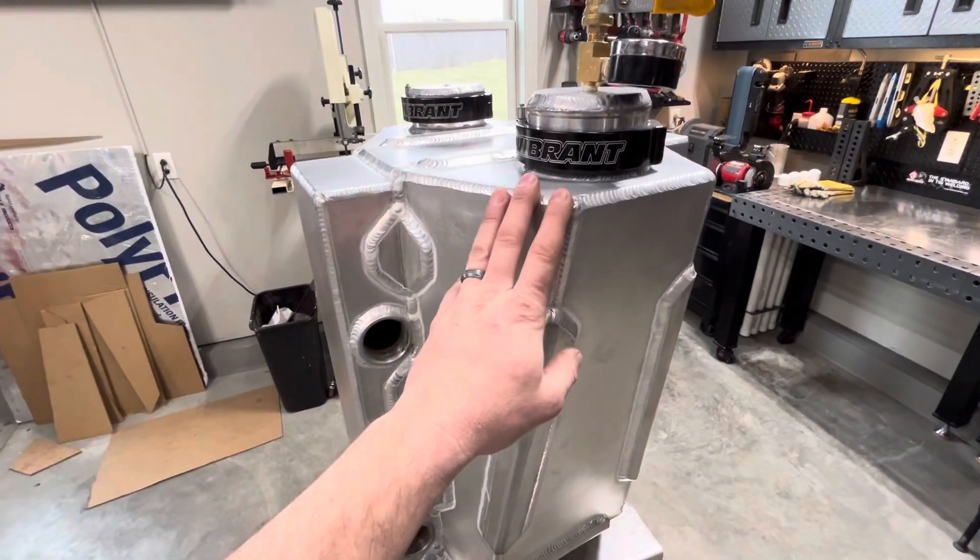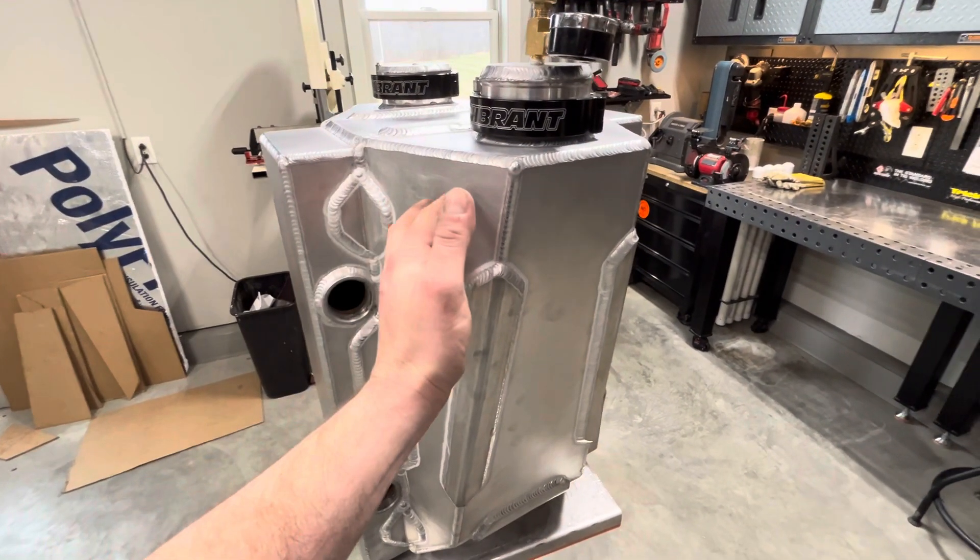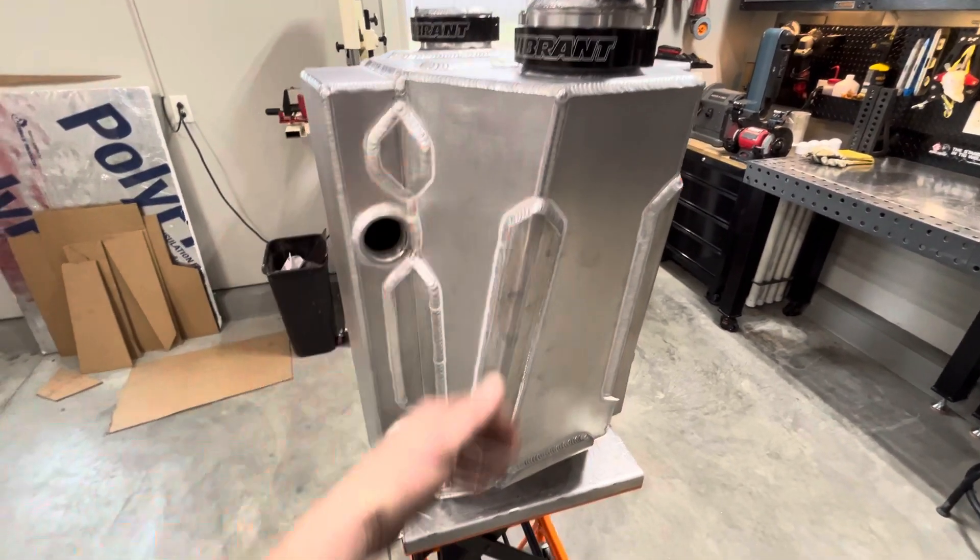I got full penetration welds on everything, and then on the air side I went ahead and welded the back side of everything as well.